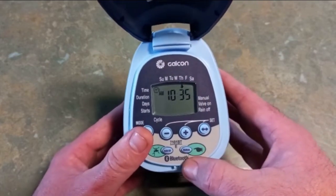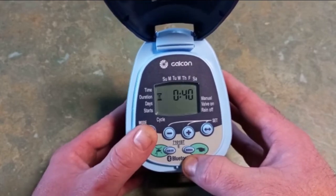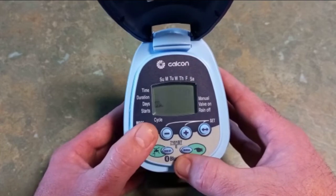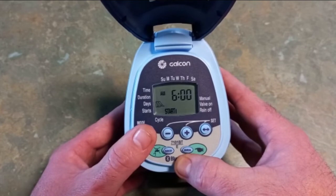To run through that program: we've put our current time at 10:35 a.m. on a Thursday. It's going to come on for 40 minutes on Monday, Wednesday, and Friday at 6 a.m. — and that's it.